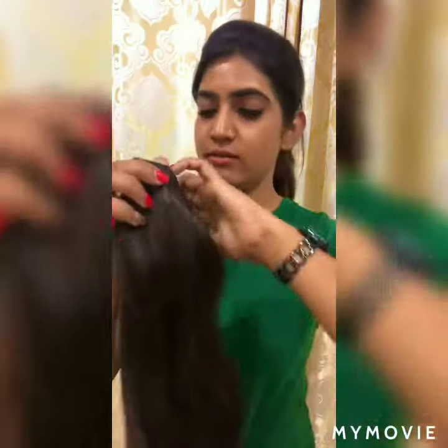It is synthetic fiber hair. You can never make out the difference, it looks so real and natural.